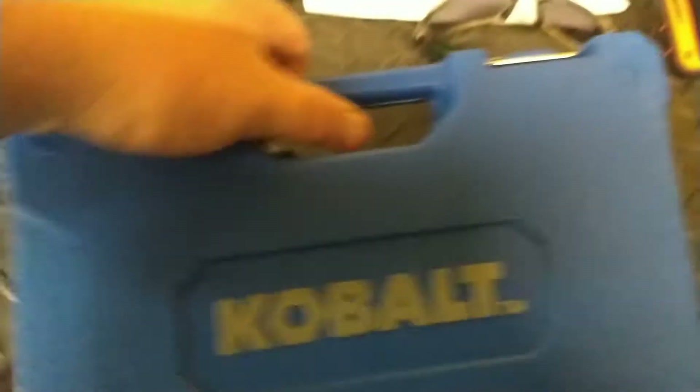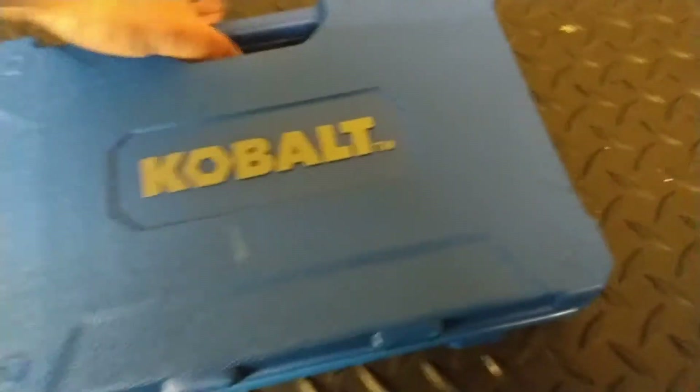Alright guys, I have a cobalt screwdriver bit set that I just purchased. I'll get a quick video of that.